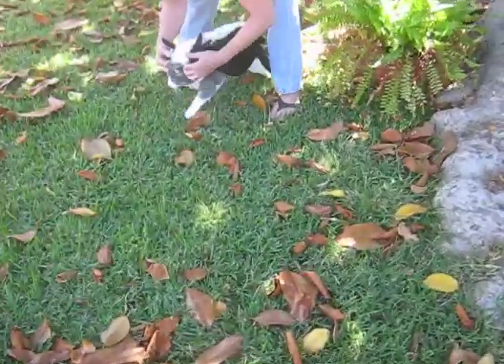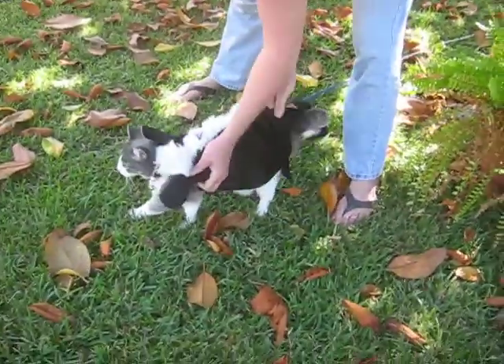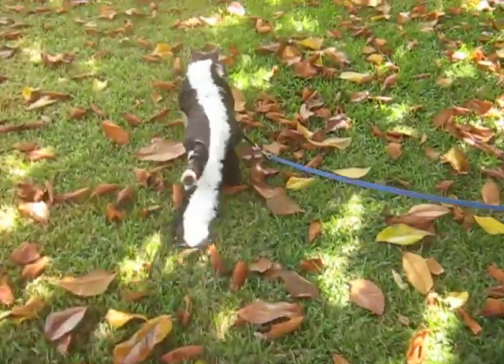Look at this. Look what Pam's doing to this cat. What's up with your cat? It doesn't fit her — it's a skunk. Supposed to be a skunk. She turned it into a skunk.